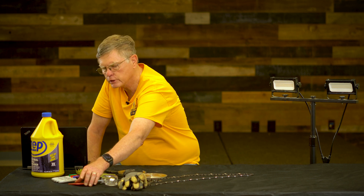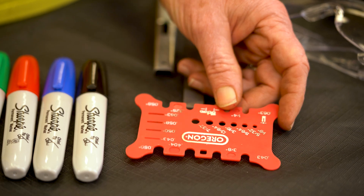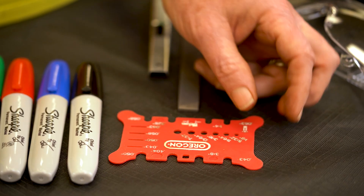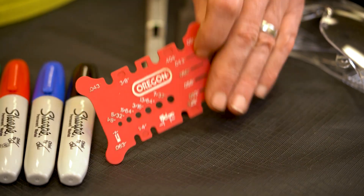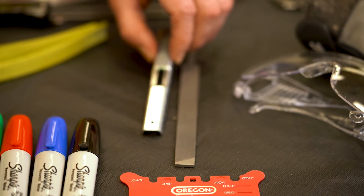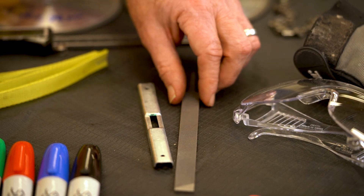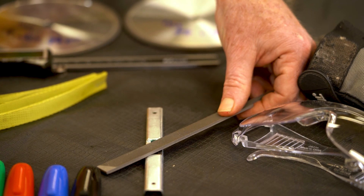One of the other parts that's really important is to understand the pitch. Pitch tells us what size of grinding wheel that we need, and we measure it with a gauge like this — I'll show you how to use it. We also have a raker gauge set that sets the proper height of rakers and the way to grind the top of the raker flat.